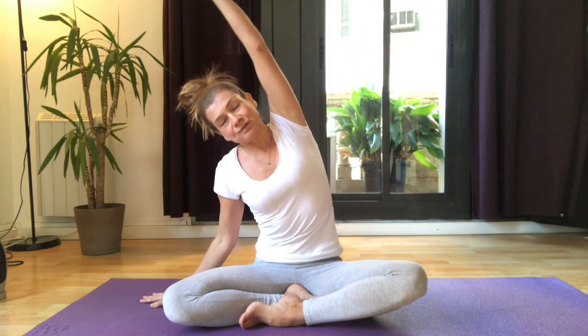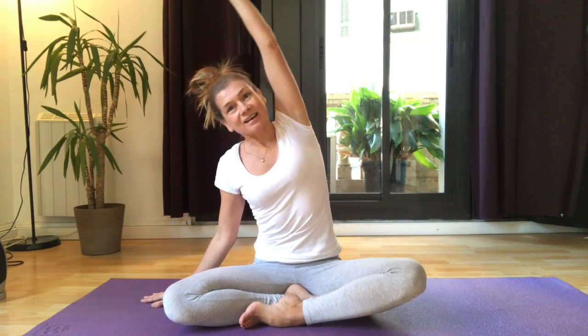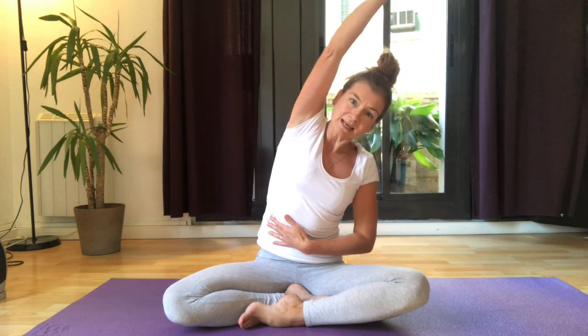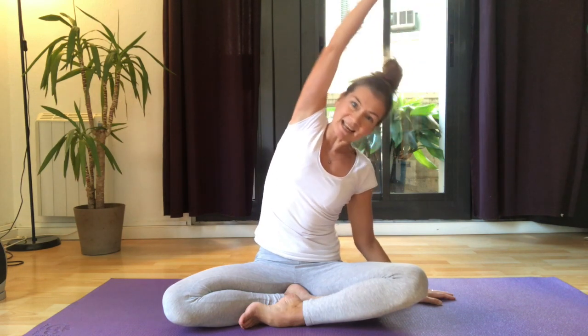Take a deep breath in, take the hand to the ceiling, reach up and over breathing out. Inhale and stay, then exhale bring yourself back to center. Inhale take your arm to the ceiling, exhale over, inhale stay, and then without using this hand too much, use the oblique muscle to bring you back.